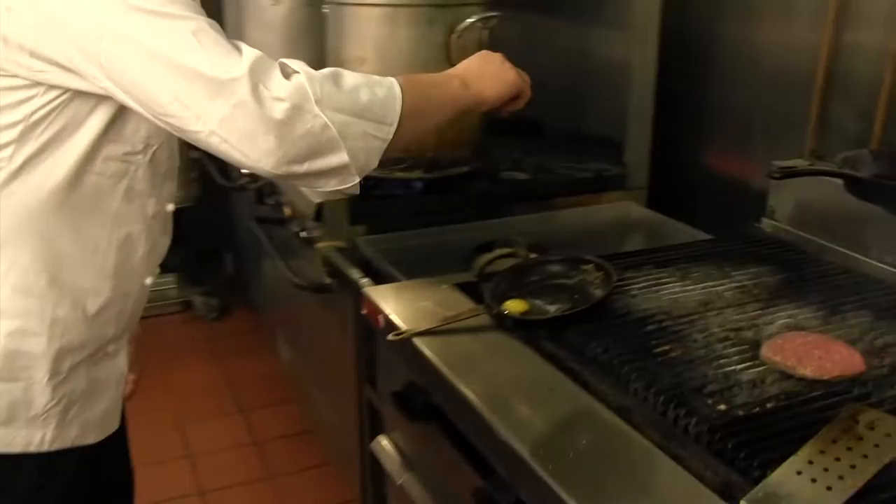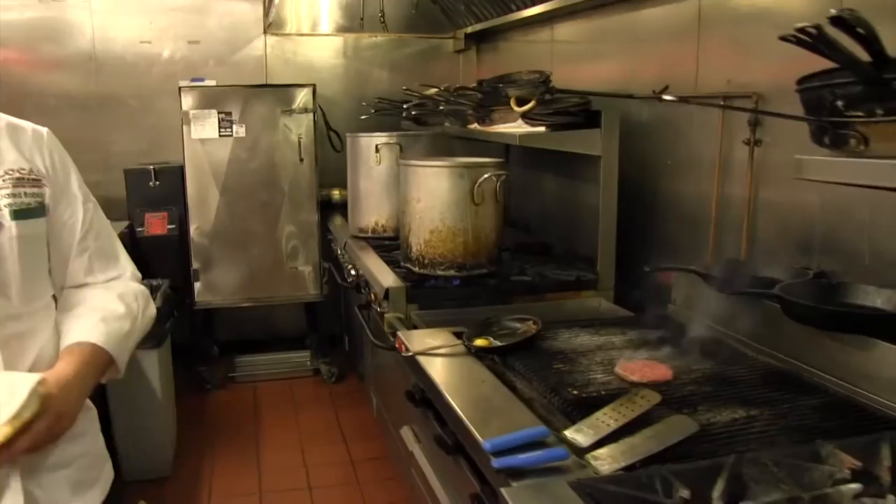I'm gonna take an egg. This is a hot skillet. Give it a little bit of salt and literally let it hang out — it'll cook, don't worry. It'll take its time.